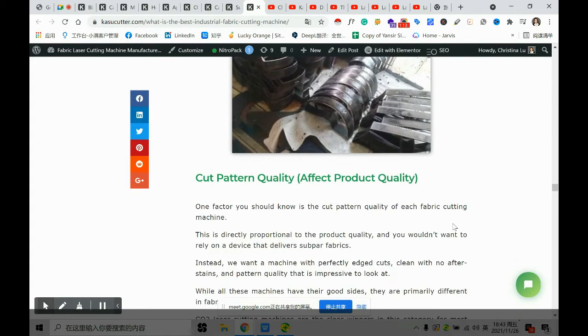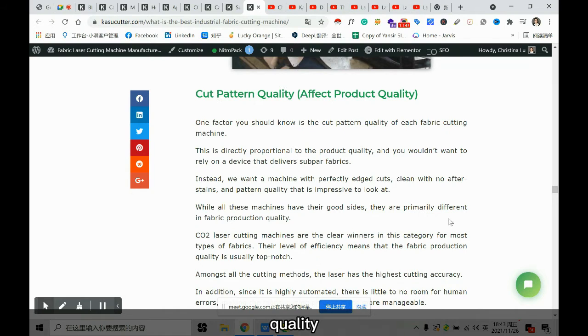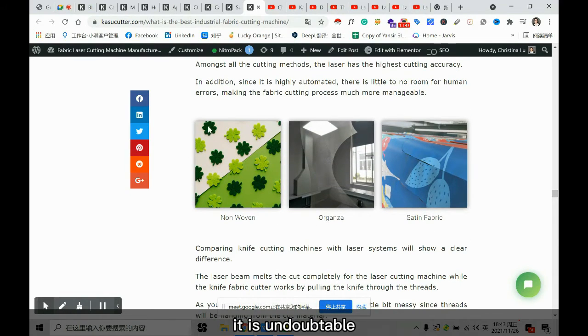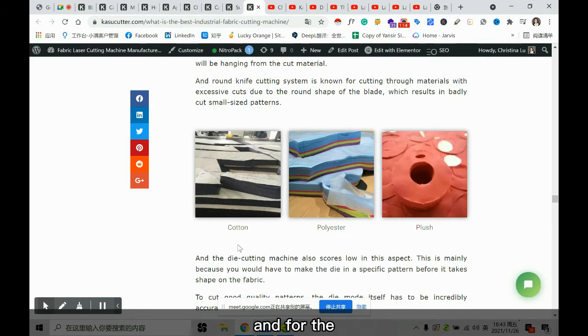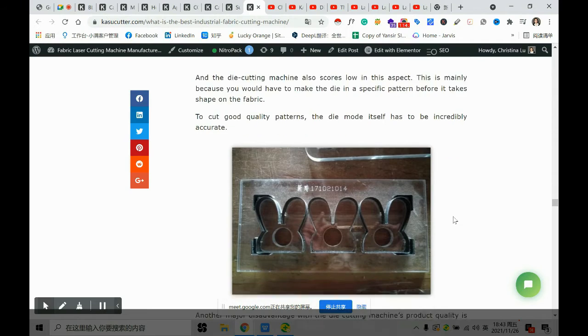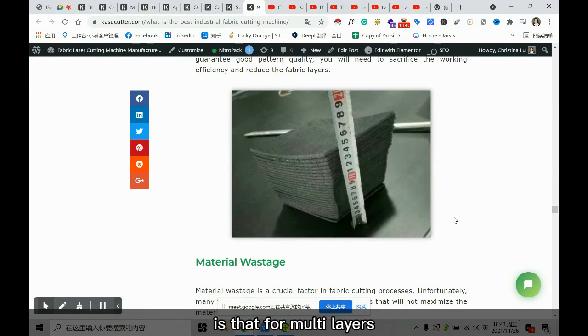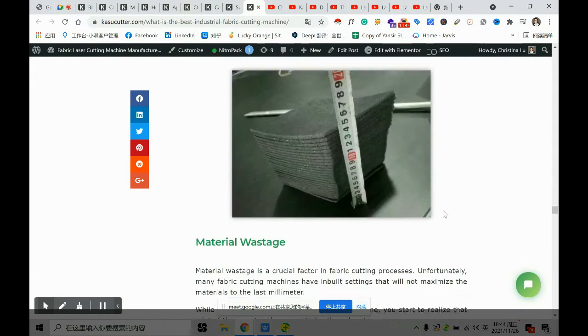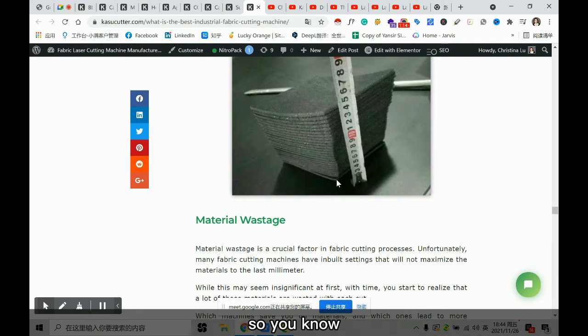Cut pattern quality also affects product quality. Laser has the highest precision — that's undeniable. For the multi-layer cutters, when cutting small parts, the detail is not that good. Another problem is that for multi-layers, the lower layer and the upper layer end up being a slightly different size.